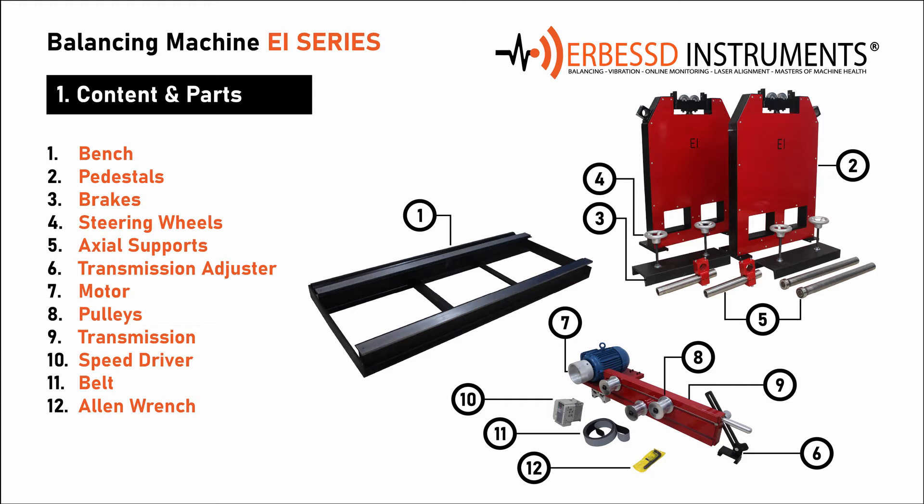11. Belt — the belt is the element that goes around the motor, the pulleys, and the rotor to be balanced. 12. Allen Wrench — this Allen wrench allows to adjust the transmission pulleys.